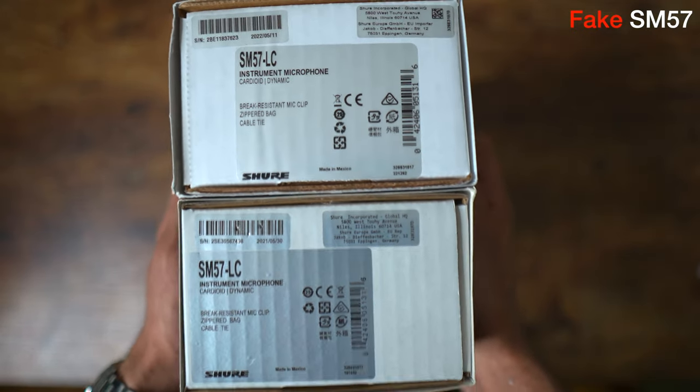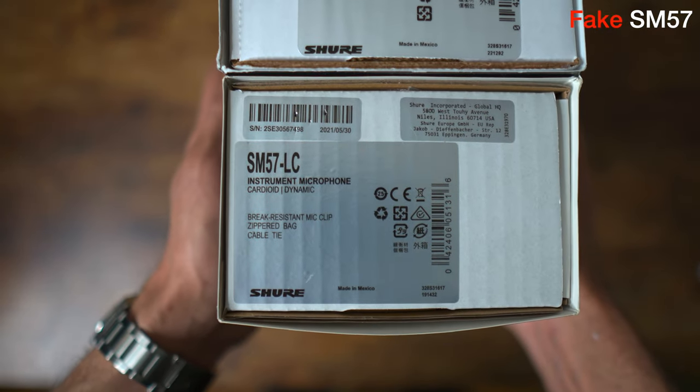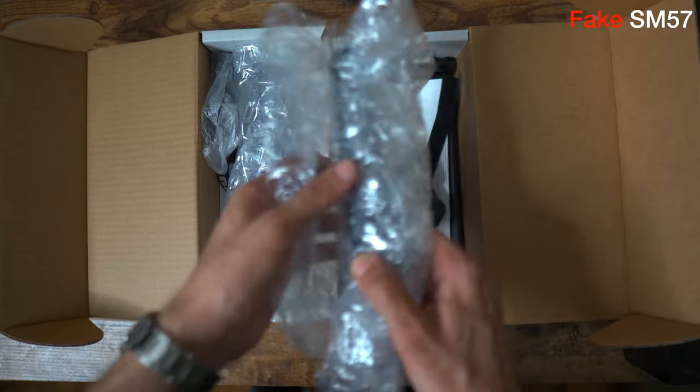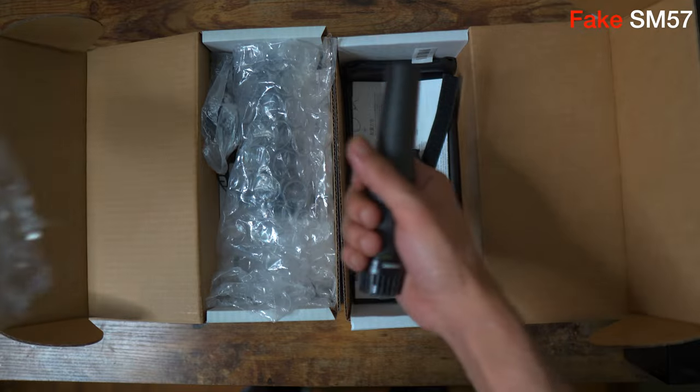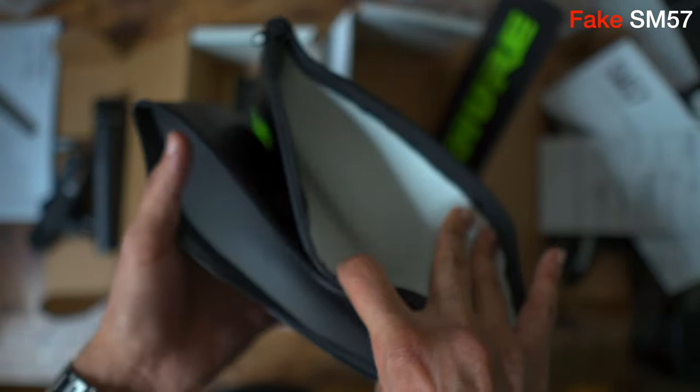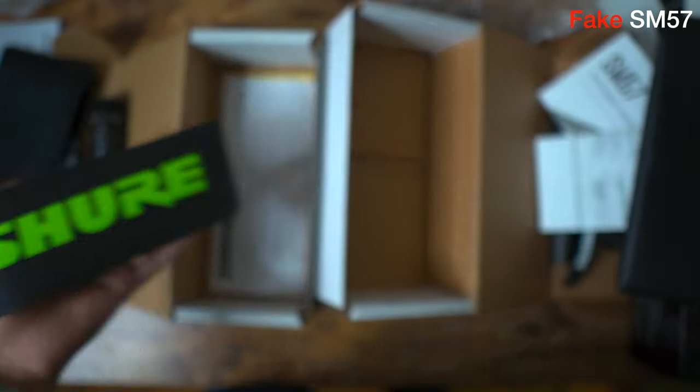Both boxes are the same size and weight. The fake also has every label and barcode just like the authentic box. Taking a look inside, both packages have about the same accessories and manuals. The pleather mic pouch feels about the same, but the authentic is slightly better in quality.